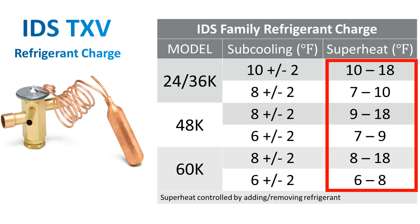If you find your temperature is greater than 18 degrees, you need to add refrigerant to bring the superheat in range. If your superheat is less than 6 degrees, you would do the opposite and remove refrigerant to warm up your suction line.